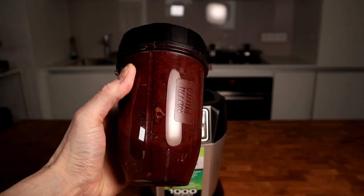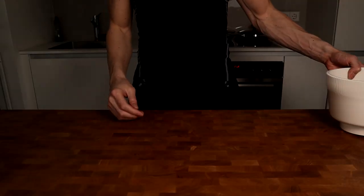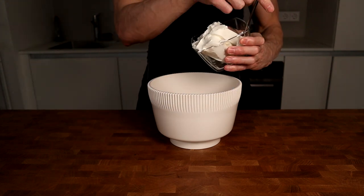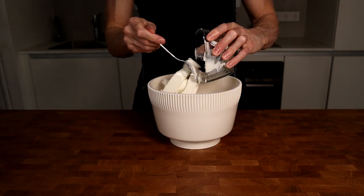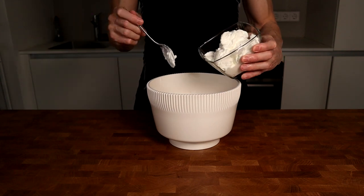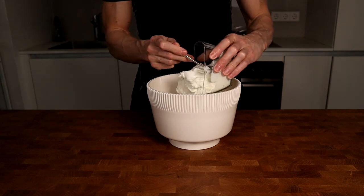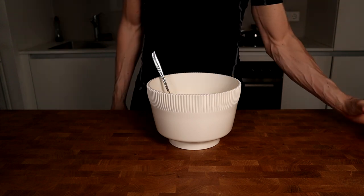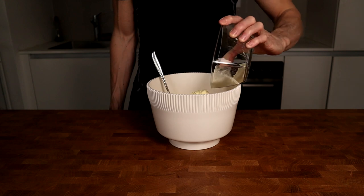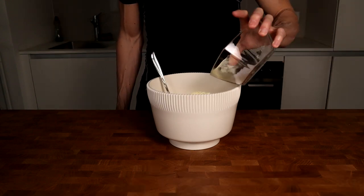Moving on with the recipe, I will take a big bowl and put in 400 grams of fat-free cream cheese, followed up with 400 grams of quark that has the same macros. You can use low-fat Greek yogurt — just think about the macros of 60 calories and 10 grams of protein per 100 grams of Greek yogurt. Next is 45 grams of vanilla flavored protein powder. I will use a casein protein powder for this, but if you have whey, that's absolutely no problem.